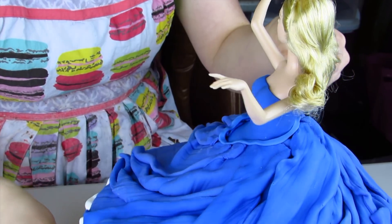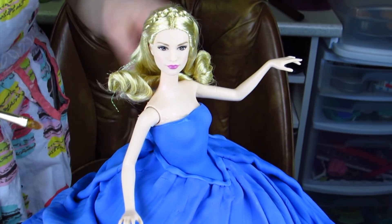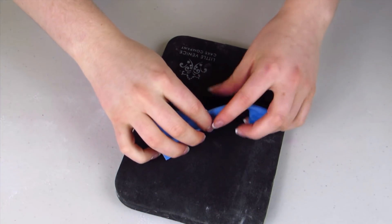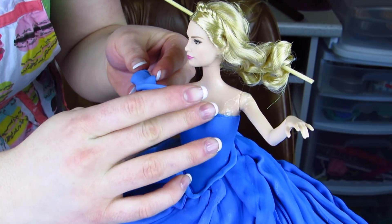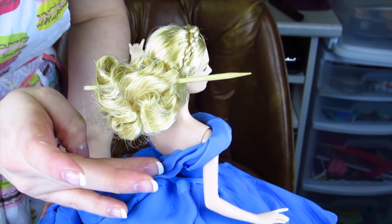Then I'm just going to put a strip of fondant to cover up that seam line. I'm going to wet over her shoulders and the top of her dress with some gel paste. I have this little piece of blue fondant that I'm just going to crinkle up — that's going to be for the top of her dress, and it just kind of sits over her shoulder like this.